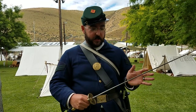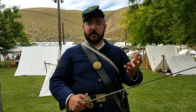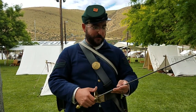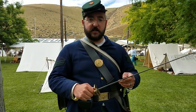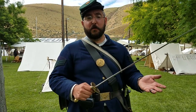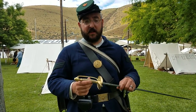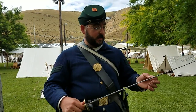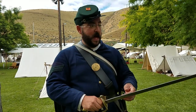Having used a reproduction Indian-made NCO sword in the past at events — usually borrowed it for a drill instructor impression or for a formal event — and then being able to hold an original was a night and day difference. The junk they sell as NCO swords is essentially an overpriced children's toy. All the casting is far superior on the original. The detail, even after all these years, is intricate and bright. The quality of steel and the weight and balance are fantastic.